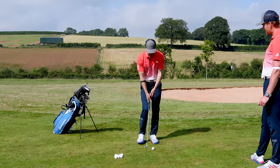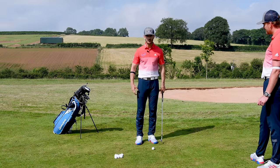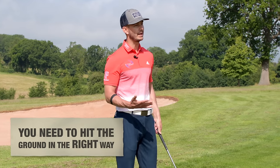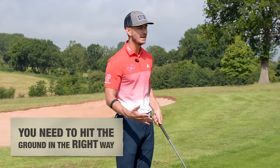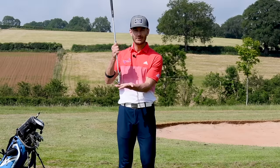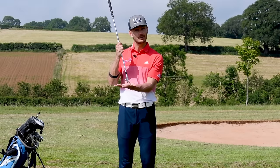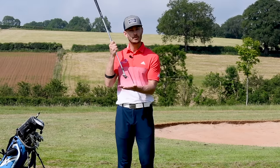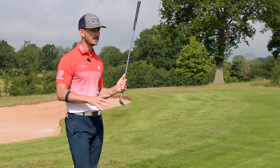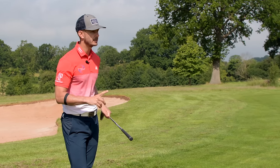It sounds strange if you've hit a lot of divots — you think, I've got to hit the ground, that doesn't make sense. But actually, if we hit the ground in the right way with the things we're going to show you today, it makes things so much easier. You understand how the club interacts with the turf in a better way, and even the bad shots will be better.